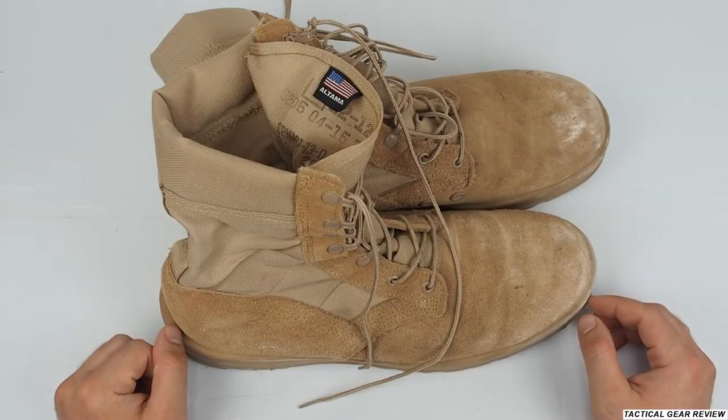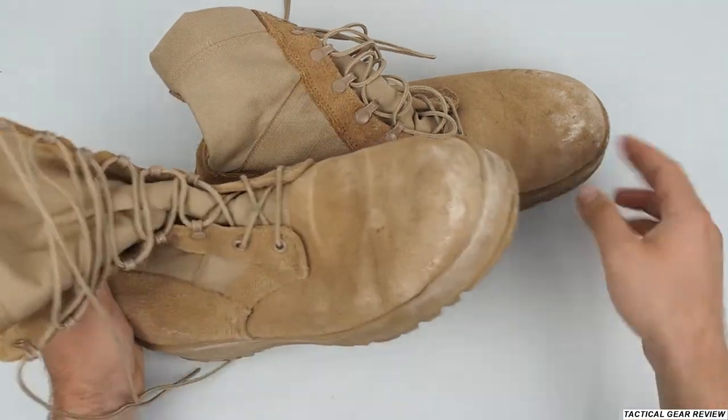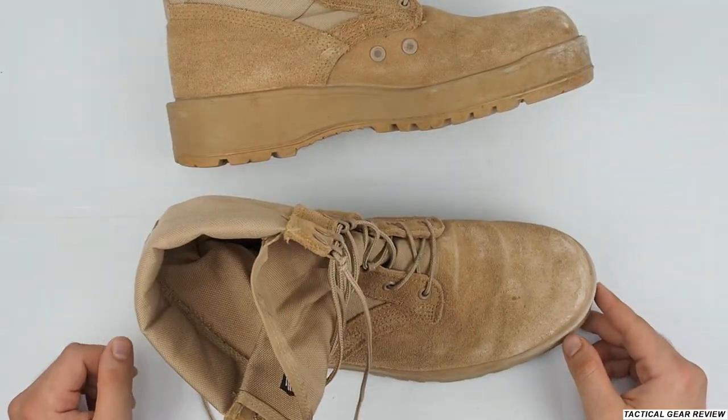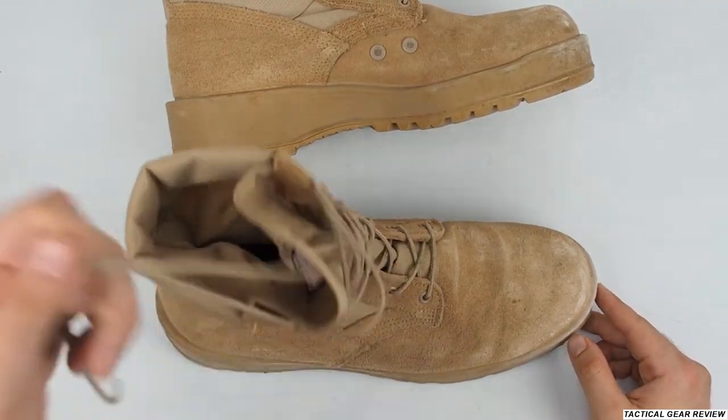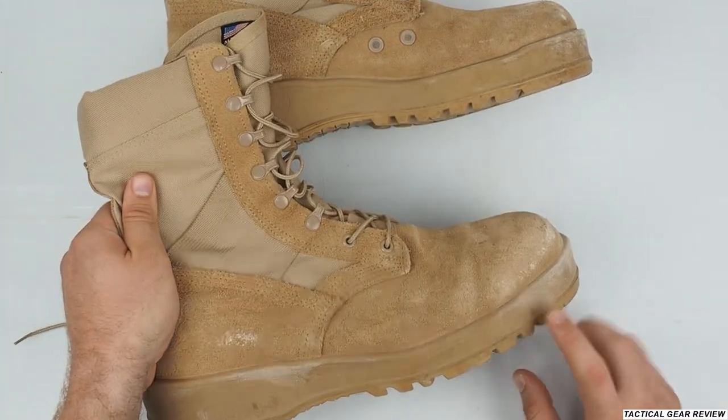Now let's take a closer look at our Ultima hot weather boots. As you can see, I've already used them a little bit. Those are not my favorite boots for military, but sometimes I use them. The reason I don't use them often is because they're pretty heavy.